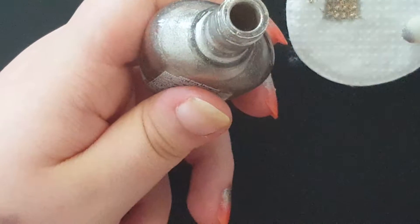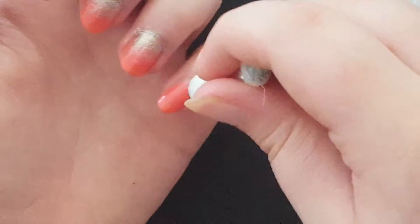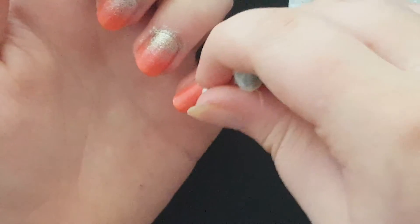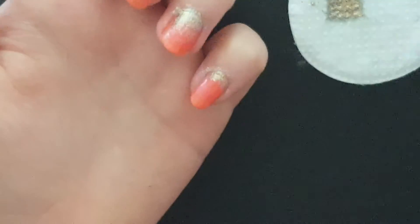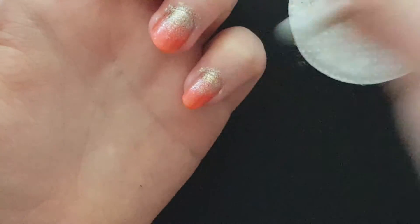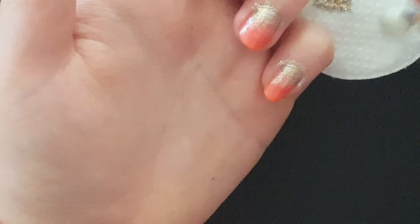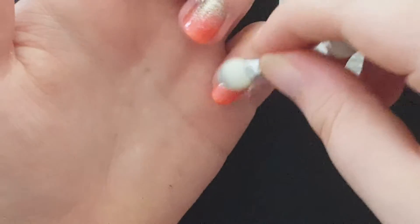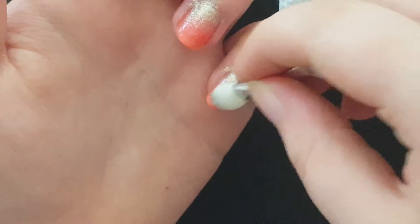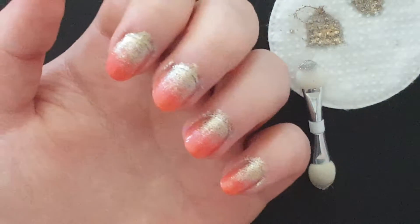I'm going to add just one more drop of this nail polish and do the last nail. And there you have it — now you have your ombre.